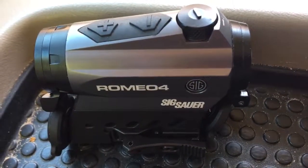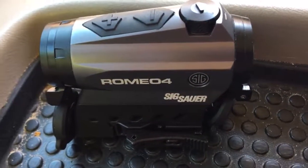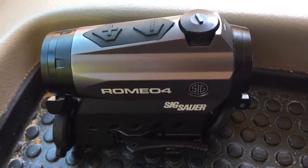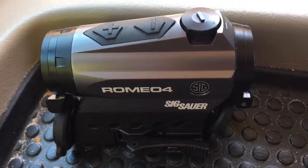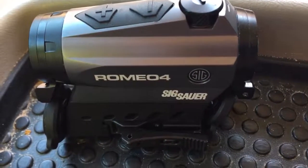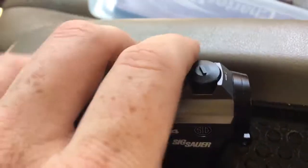It's got a lifetime warranty, it's waterproof, and it has something like a billion hours of battery life — something crazy. They have three different models: Romeo 4A, 4B, and 4C. I can't remember which one this is, but I know it's not the C — that one's solar powered.